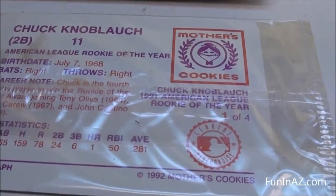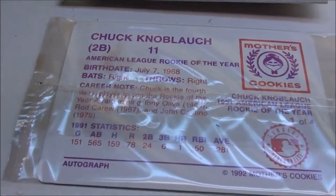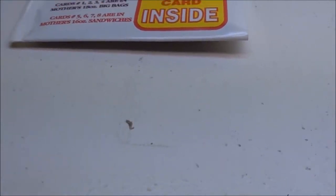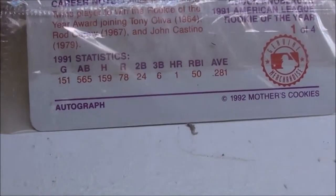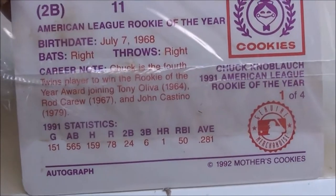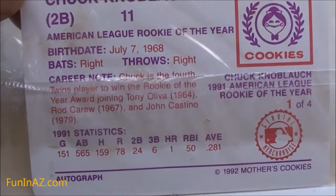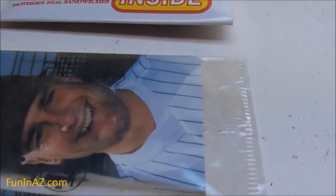Look over here in the corner right there — number one of four. You see the name right there. Turn it over — let's see. There you go, pretty good looking card. All photograph, got some stats on the back. It says he was the 1991 American League Rookie of the Year.